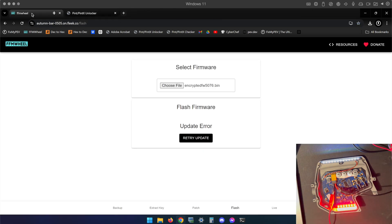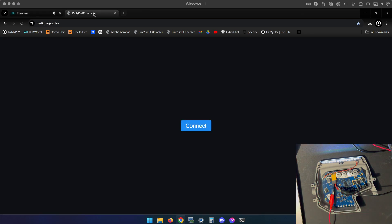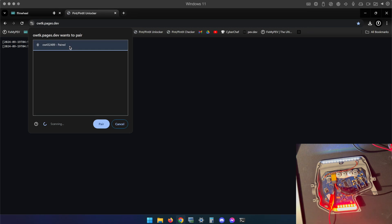I've navigated away from the FFM wheel tab — I'll leave it open — and I'm going to the Pint and Pint X Unlocker tab. I'll click Connect, we'll see the same dialog box, tap on the serial number, and click Pair.